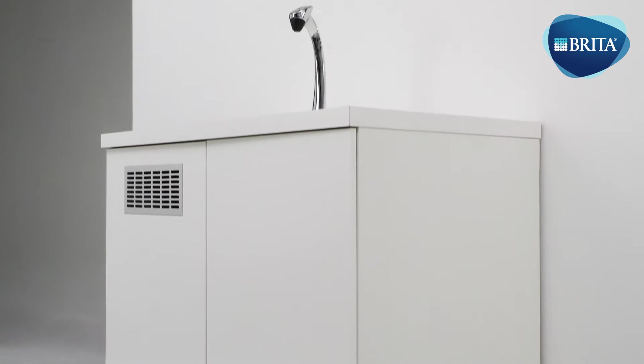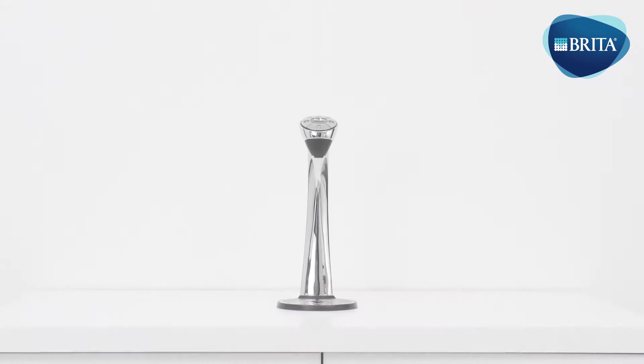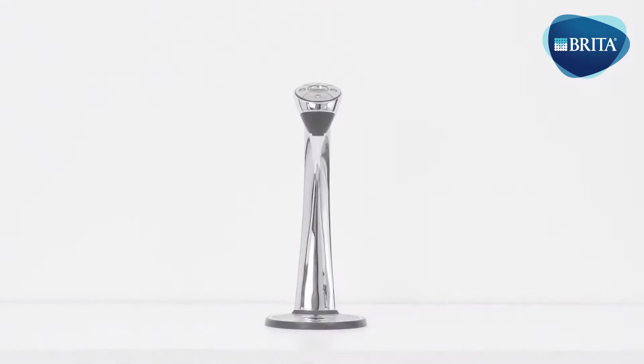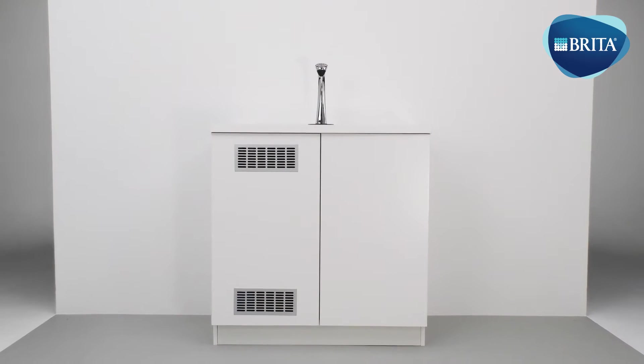The VTAP 305 system is an integral under-counter water dispenser. It dispenses chilled, still and sparkling water, plus boiling water from a single design tap. It includes stainless steel water tubes and a touch-sensitive control panel.